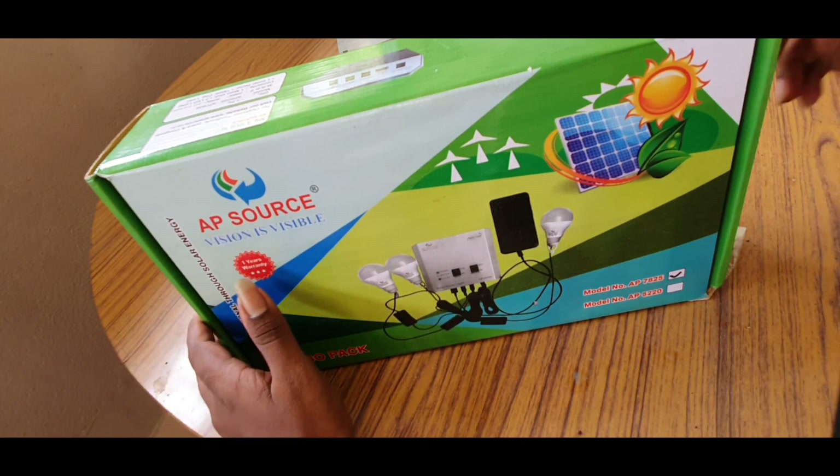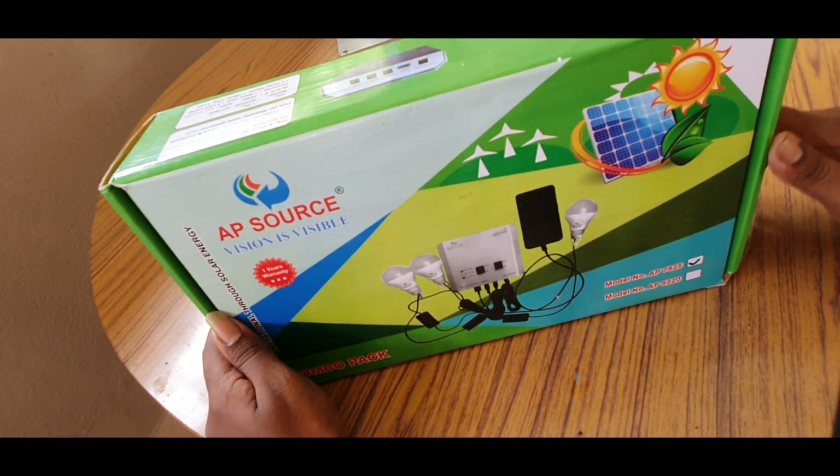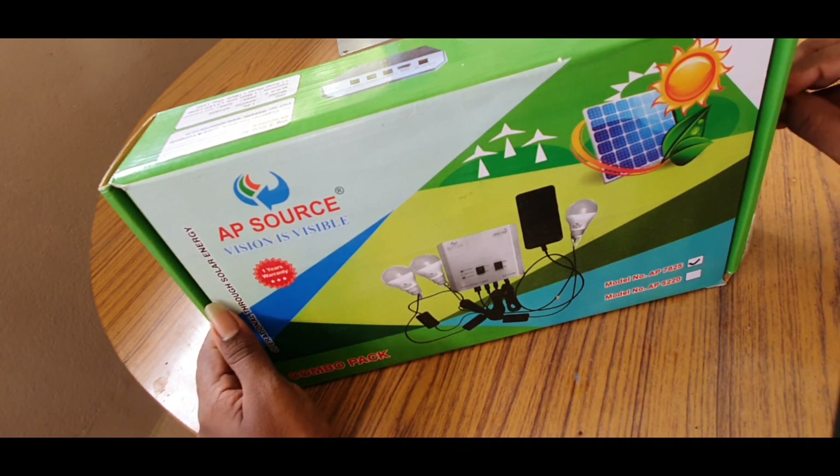Hi friends, this is SB Solar Shop. What we will see in this video is a small amount, low-cost solar panel setup.